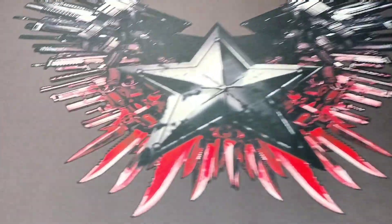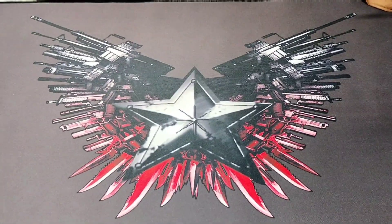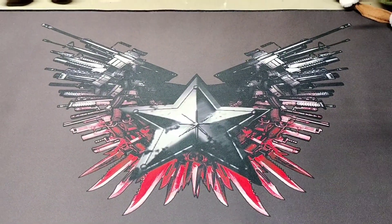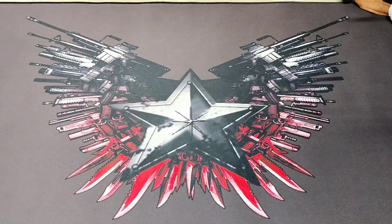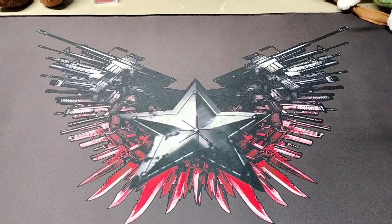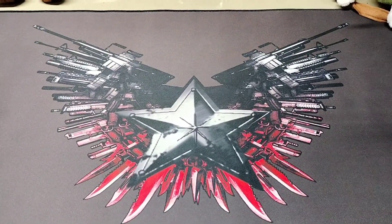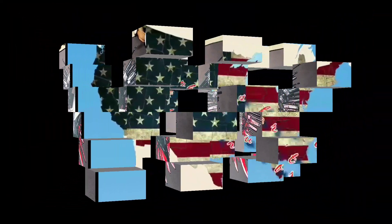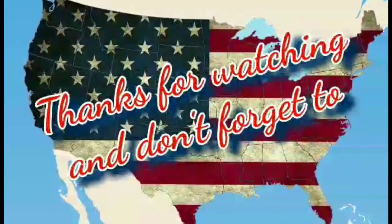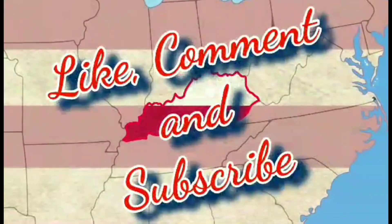Anyway guys, I thought I'd bring you along for a quick look at this. Check out Akuda on Amazon — this was only like 18 bucks with the little parts tray. I appreciate each and every one of your watches. Until the next video, see you guys later.